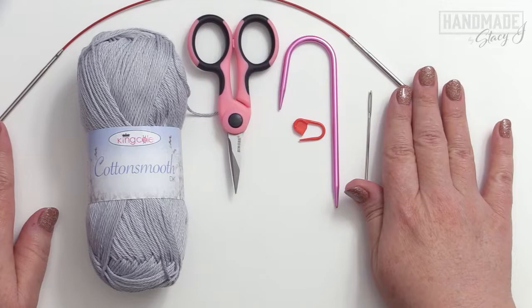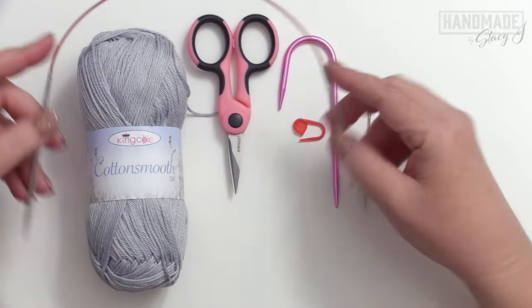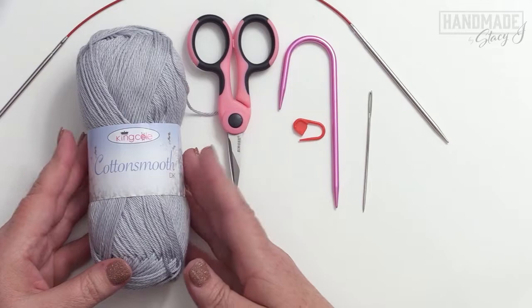Let's go over the materials we need for this project. I'm using US size 3 or 3.25mm knitting needles. You can use straight needles if you like; I don't have them in that size, so I'm using my little 14-inch circular knitting needle. You'll also need a tapestry needle, a cable needle, and optionally a lockable stitch marker or a scrap piece of yarn for marking the front side of your work, and a pair of scissors.